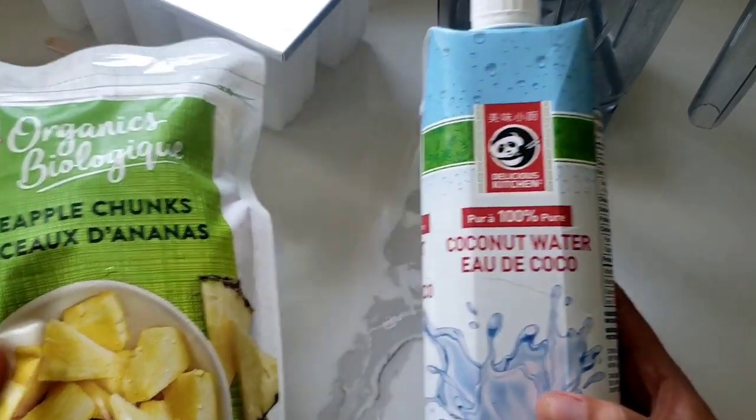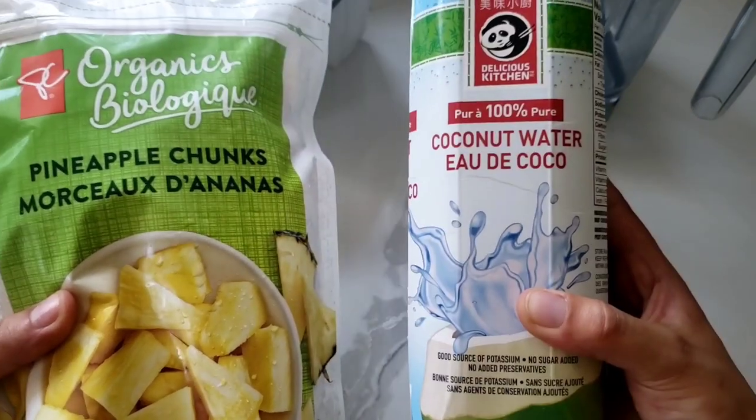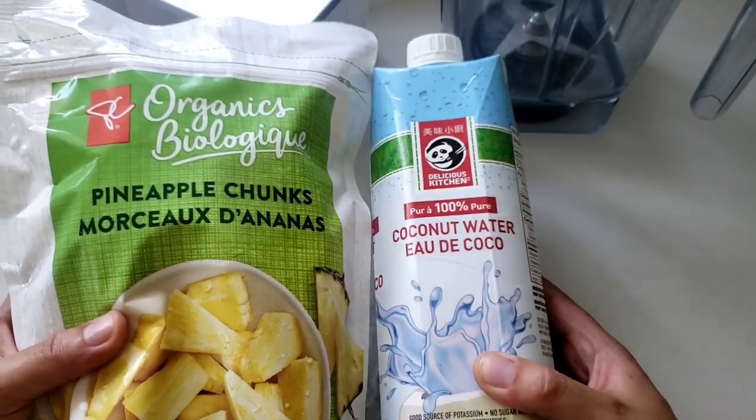Step number one, we are going to blend these two ingredients together in our Vitamix and then pour it in the tray. It's so easy to make.